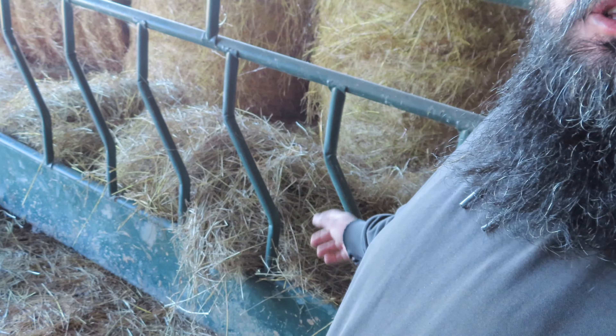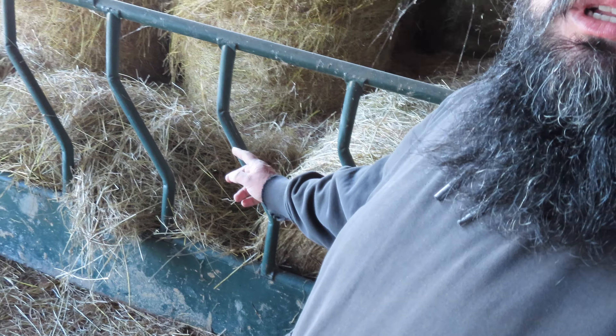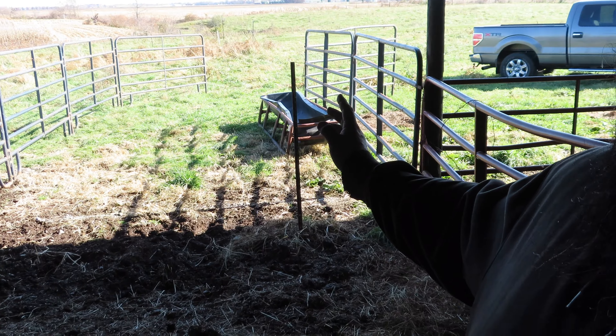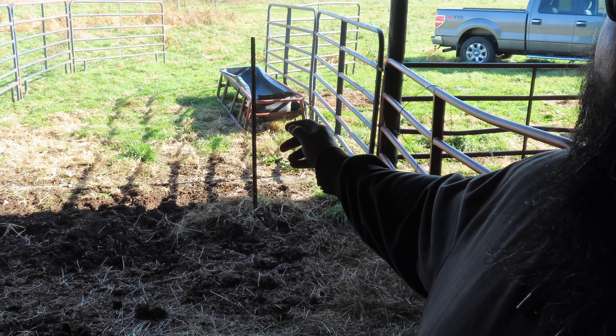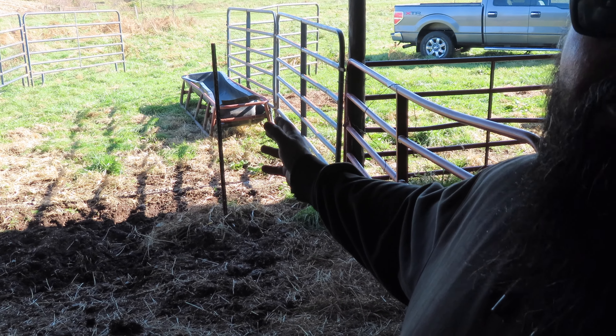We got everything set up here on the other side of the feeding panel. I got some hay out - there's the rest of that open bale, I'll be able to unroll it to give them any extra that they might need. And if you look out this way, I got those corral panels set up, opened up so we can back in and unload them. I also brought a feed trough up so I can start training them to the bait bucket.